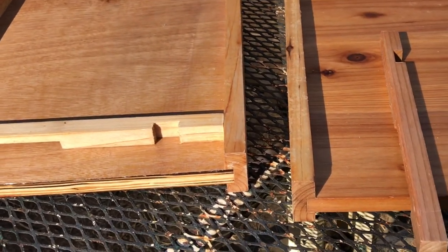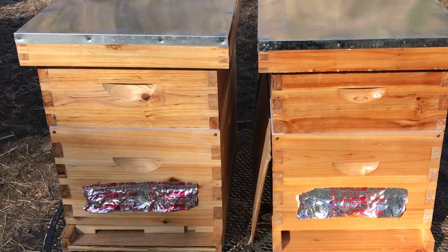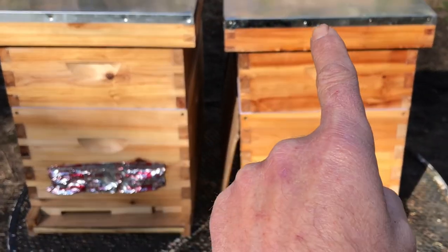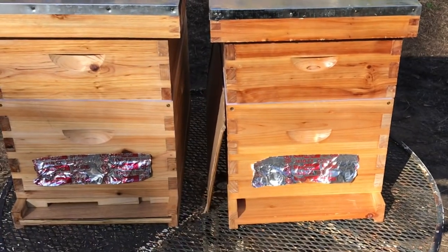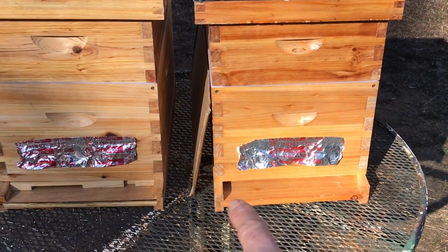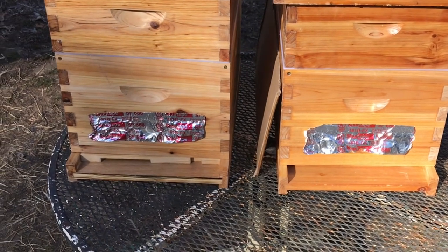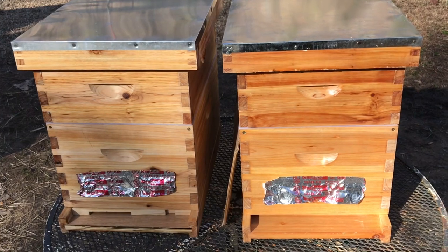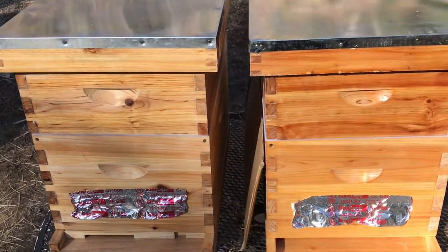Let's recap before I reveal the names. This hive had rounded nails at the top, this one had flat nails. This one had a heavier wax coating. This one had the bottom board made of multiple solid wood pieces laminated together, and this one had a plywood bottom board. Those were the only major differences. Can you tell which one's the cheaper hive? Let's reveal it.